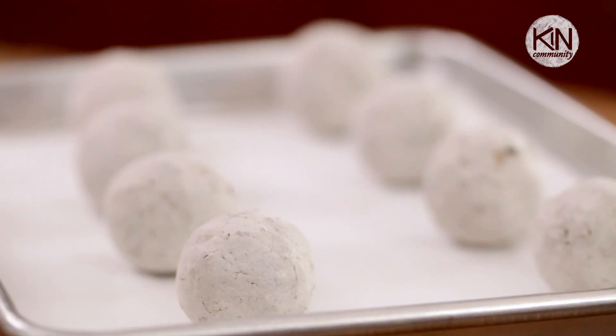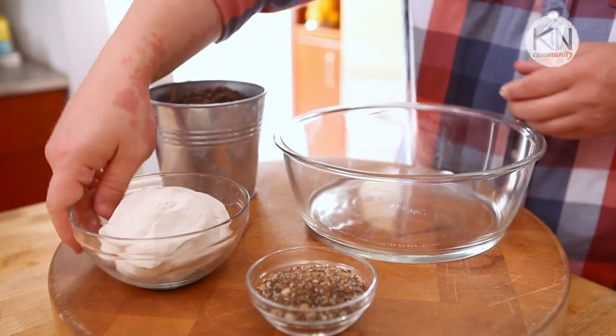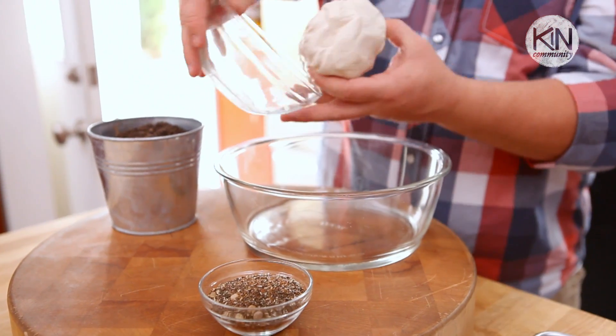They're actually really simple to make, and I'm going to show you how. A lot of recipes that I've found for seed capsules actually call for powdered clay. I found this to be really hard to source, but a good substitute is air dry clay, which you can find in almost any arts and crafts store.